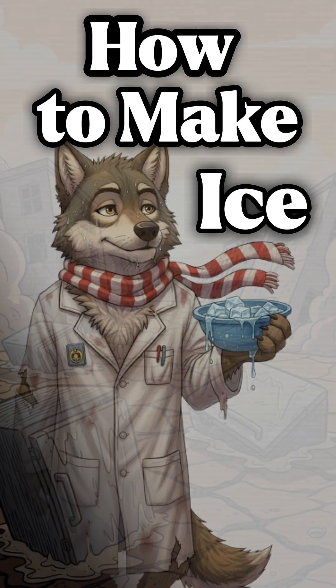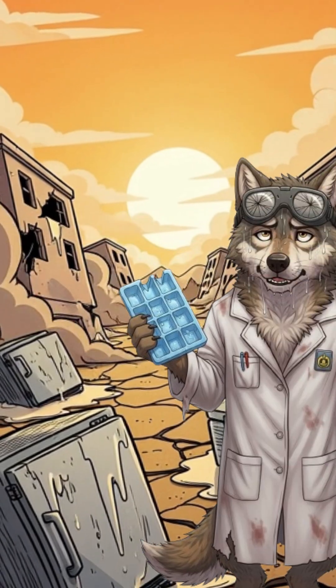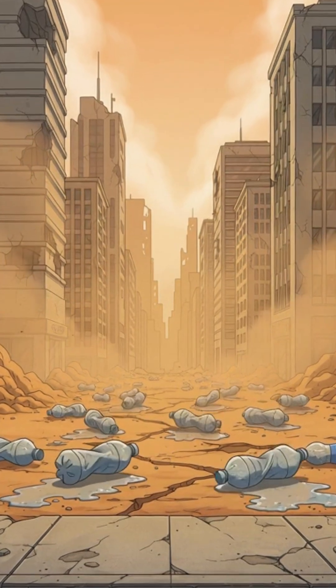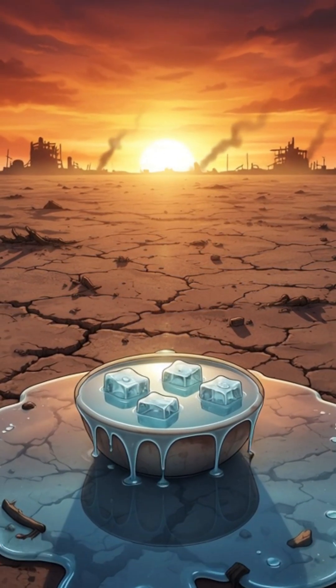How to make ice when the world's ended, the freezers are tombs, and the sun's roasting your last brain cell. The air's boiling, the cities are silent, and your only cold drink is the temperature of regret. The power grid died years ago, and so did air conditioning. You'd trade your last canned beans for one cube of ice.